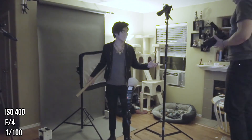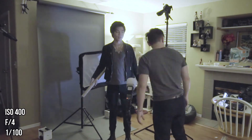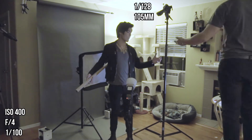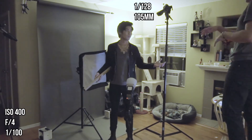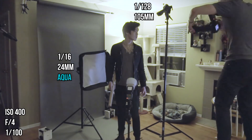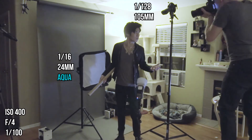My camera settings were ISO 400, F4.0, and 1/100 shutter speed. The first light was at 1/128th power, 105 millimeters, with a Magmod grid. The second light was at 1/16th power, 24 millimeters, with an aqua gel shooting through a medium-sized softbox.